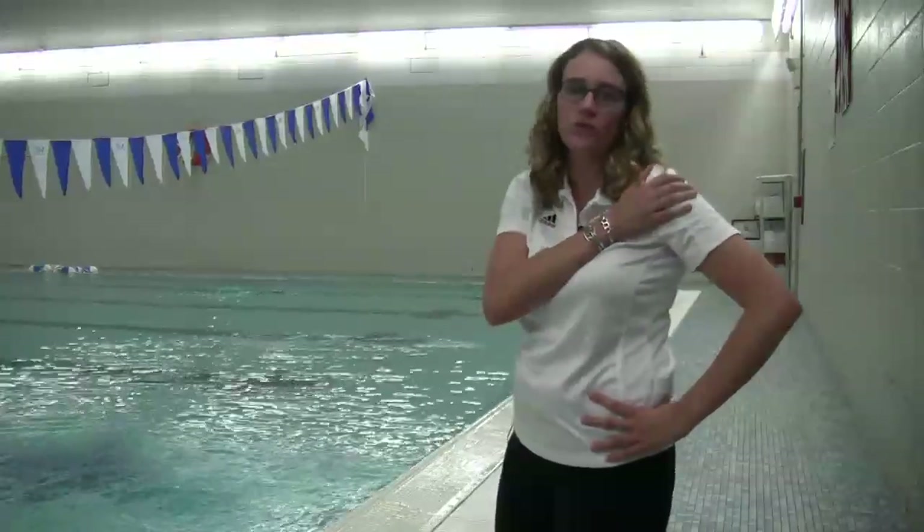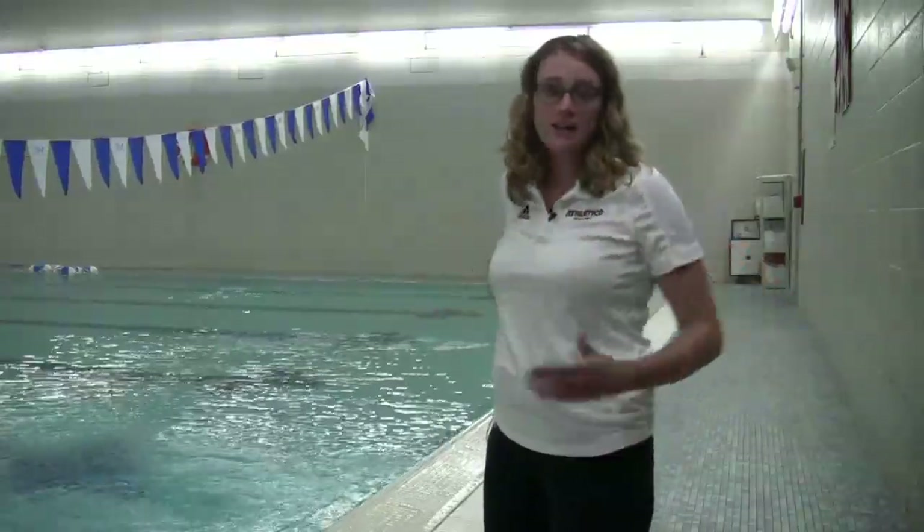This exercise is called the zipper pull. This is a wonderful exercise because it encourages you to swim the way your body is meant to swim and prevents things like shoulder impingement from happening, where you're pinching the soft tissue in your shoulder that will lead to soreness and injury. This is an excellent exercise for everybody, particularly people who've struggled with swimming in the past secondary to shoulder pain.